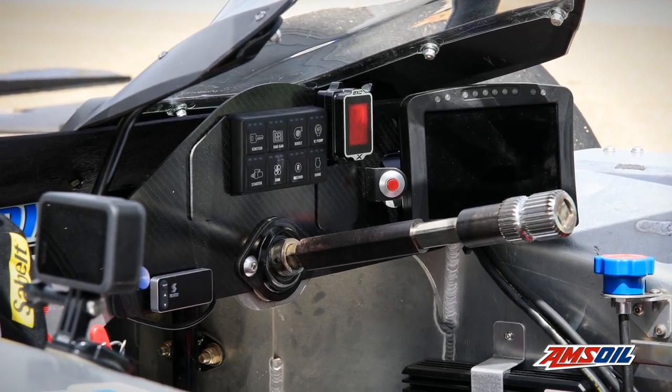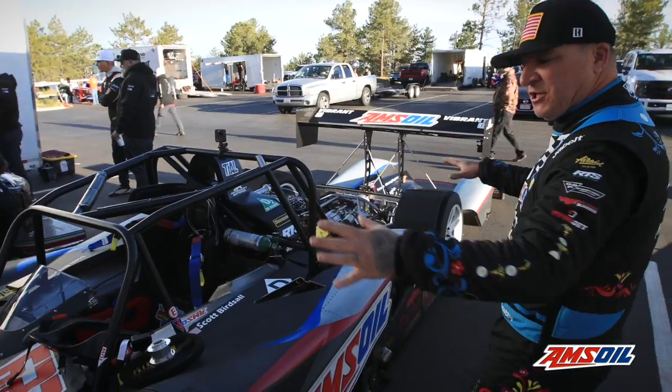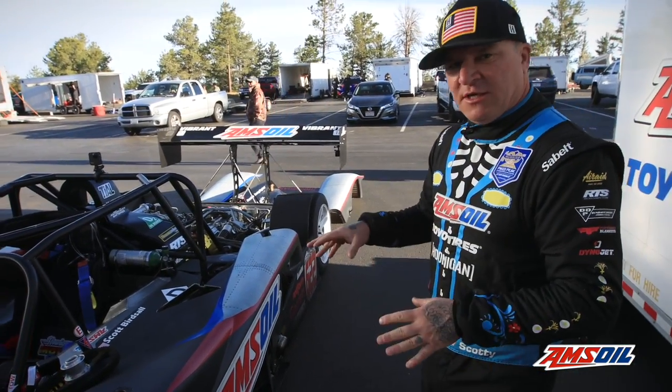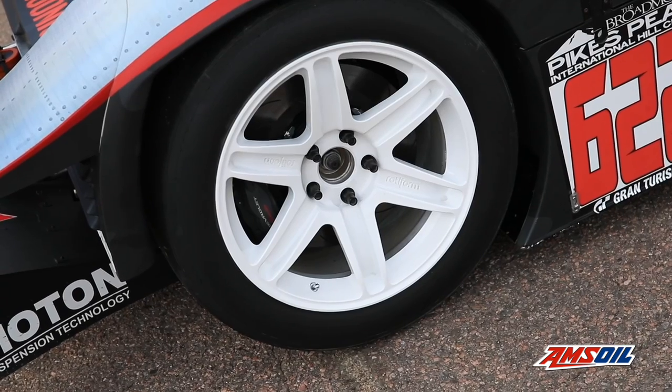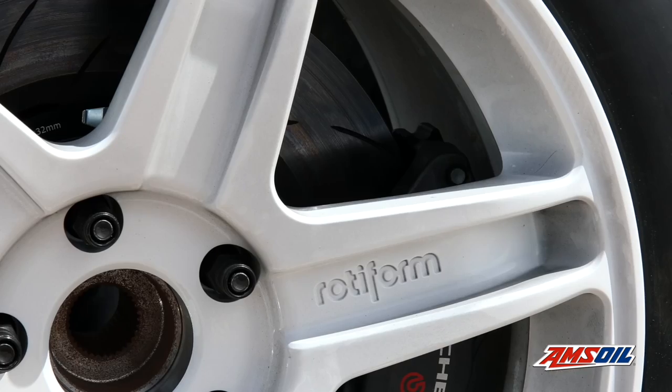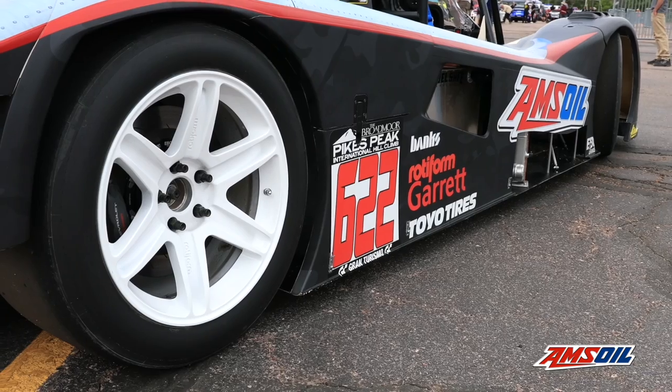Not a whole lot of room in here, but it's enough to turn a steering wheel and get down the racetrack. It's got Moton suspension with three-way dampers on it. Rotiform billet wheels — one-piece forged billet — 18 by 12 in the front and 18 by 13 in the rear.